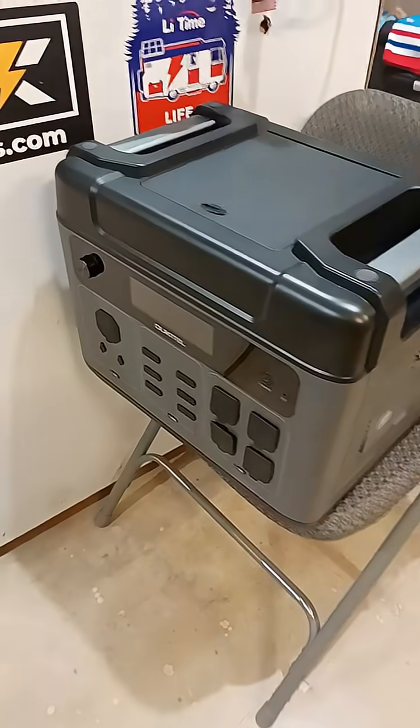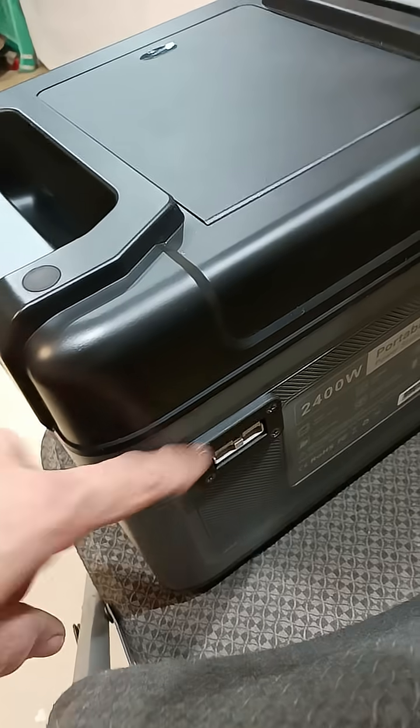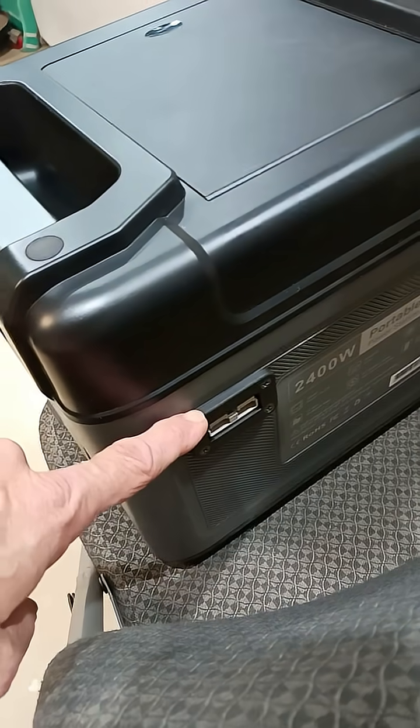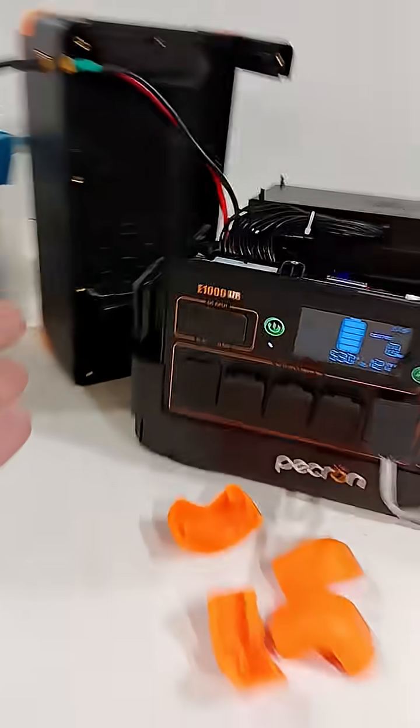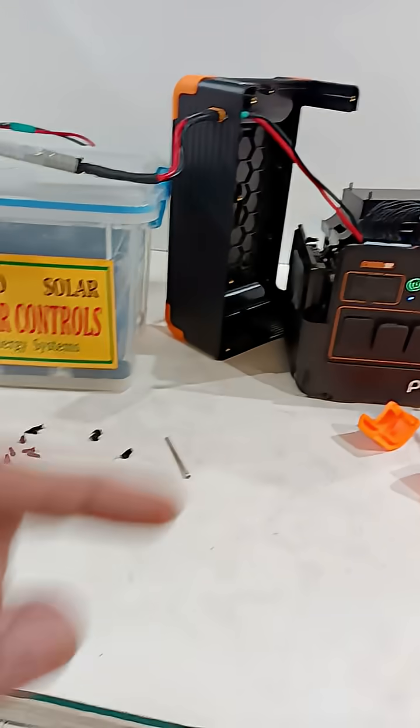A power station with no option for an expanded battery system, but I made one. I did it again, and I did it with a Blue Eddy. Look at my channel, go subscribe.